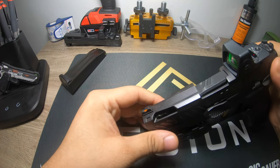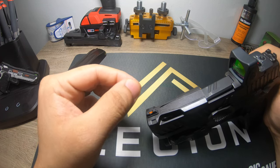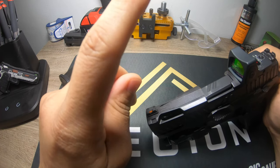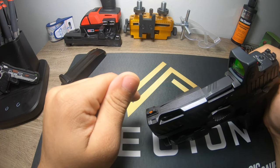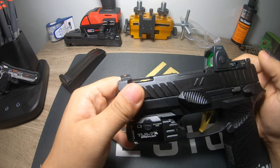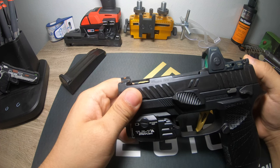The only thing I've noticed is around 4,000 rounds this front sight shifted about two or three millimeters to the right. Always inspect your guns, guys — keep an eye on them, make sure they work the way you want them to. The only way to do that is by inspecting them. Safety tip: always do a safety check.